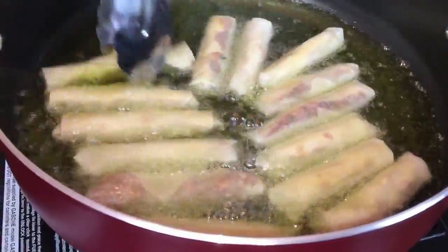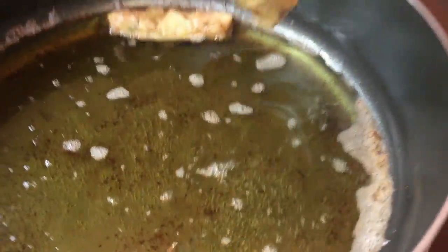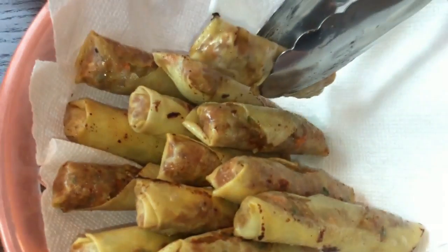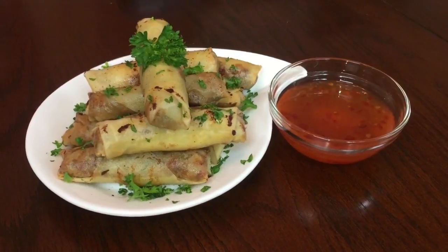Take it out when it turns golden brown. I'm using paper towels to remove the excess oil. And voila! Our Lumpiang Shanghai are done.